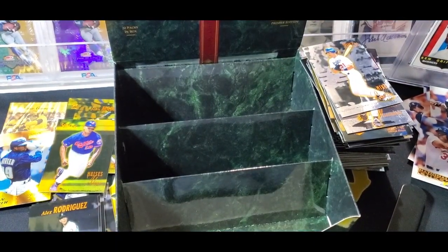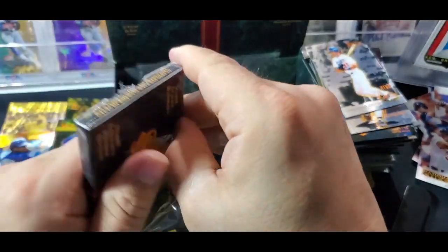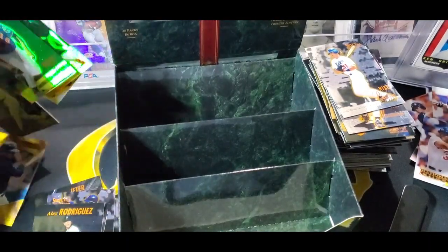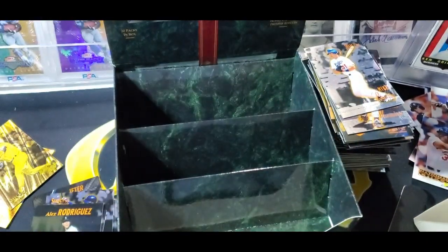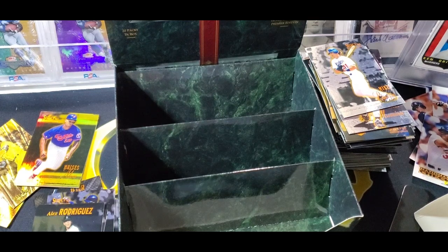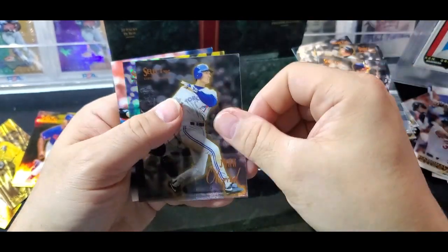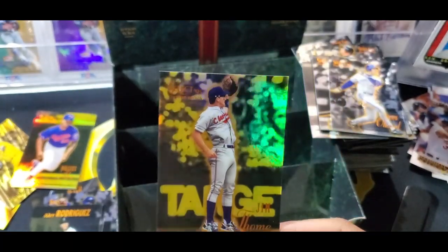Last pack - we should hit a gold in this pack. We've only got three Mirror Golds so far, so we should have four if odds hold up. Let's recap: we have Alou, John Mabry, and Edgar Martinez. So we do not have four - we have three. There it is - Jim Thome! Mirror Gold Jim Thome. Two Hall of Famers in one box. That was really fun.